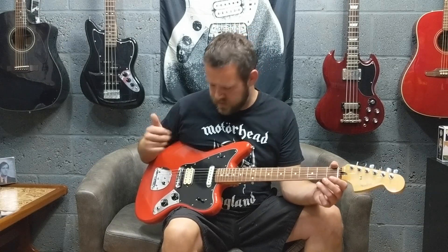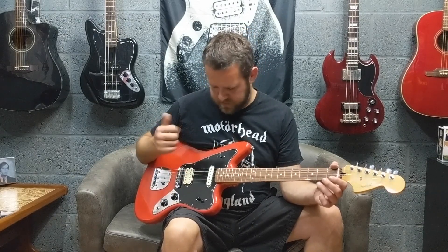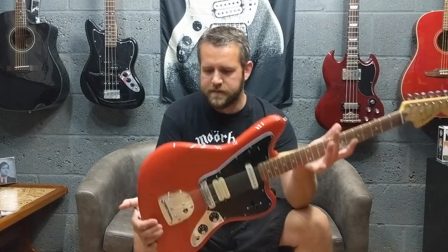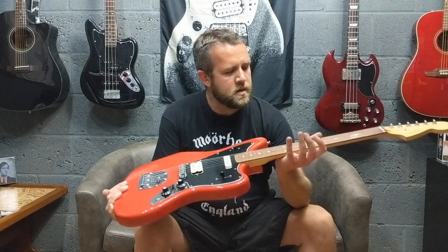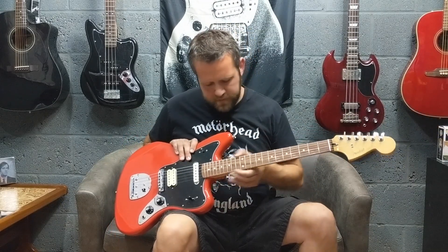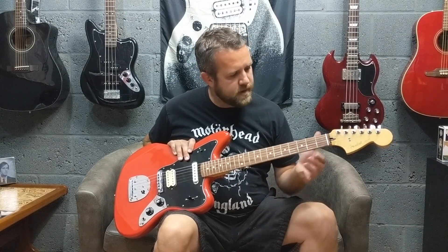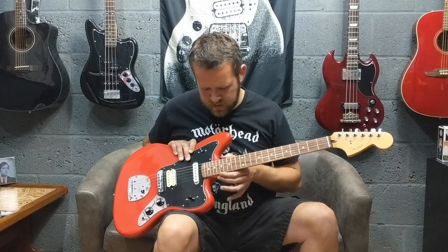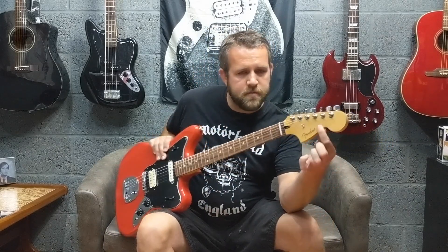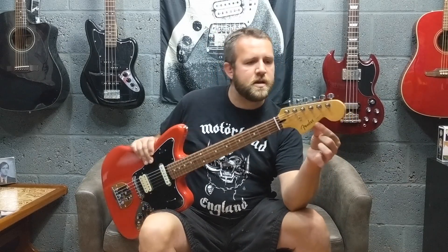Let me know what you think in the comments below — whether you preferred the neck, middle, or bridge, the split coiling, or heavy distorted sounds, and what you think of the new Player Series models. This is the first one I've tried and yeah, it's not bad. My only criticism so far is the frets are pretty sharp on it — not like the old classic Player Fender Mexican Jags. And I also would have preferred the proper Fender Jaguar decal instead of just the little lettering.